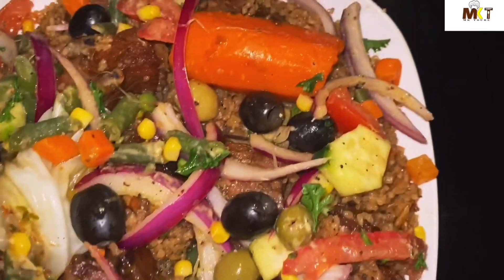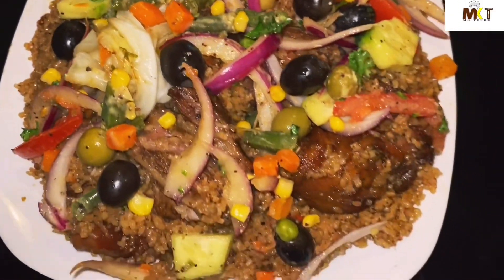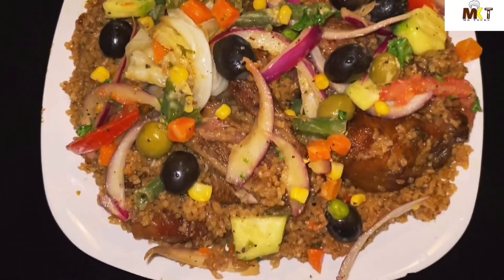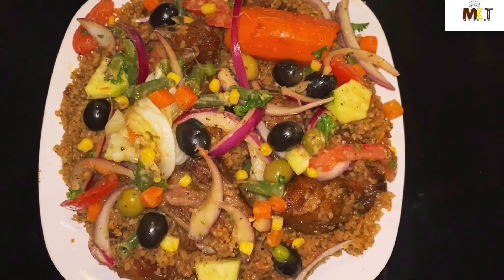Alright, it's been six minutes, the fried rice is ready — I'm gonna go ahead and serve it. This is the end of the video. I hope you guys liked it. Make sure to leave a comment, like, and subscribe. Thank you guys so much for 500 subscribers. See you on my next video, bye bye!